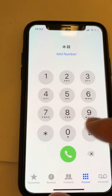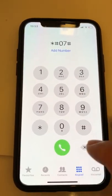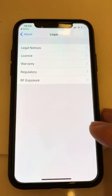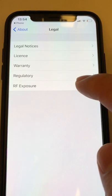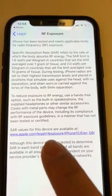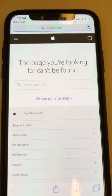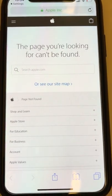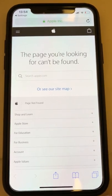Dial **#07# — star star hash 07 hash — and it takes you to the legal bit. Go to RF Exposure, and you'll see the values for this device. Click that and it takes you to Apple where you can find what you're looking for. I guess that's it.